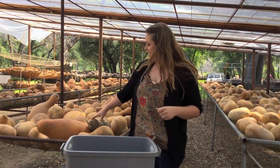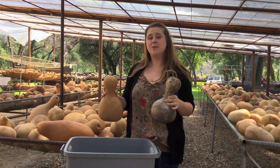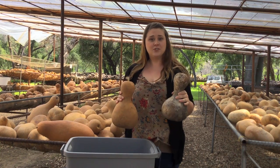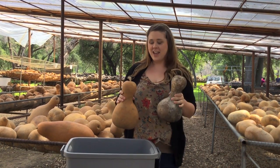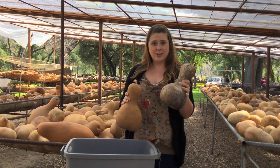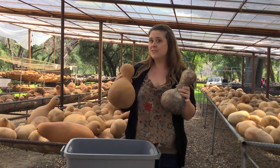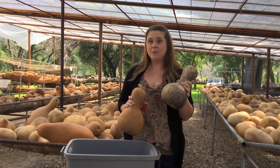Hi everyone, I'm Kelsey Nelson and I'm here at Wellburn Gourd Farm. I want to talk to you a little bit about the gourds that we have here at the farm. If you come to get your gourds directly from the farm, there are dirty gourds like this one here and cleaned gourds like this one here. Most of the gourds we have are dirty but they are less expensive than the clean gourds. So I'm going to show you how easy it is to clean a Wellburn Gourd.